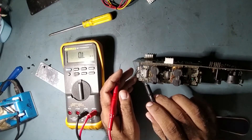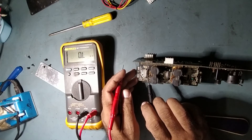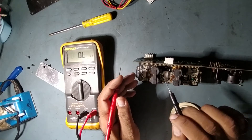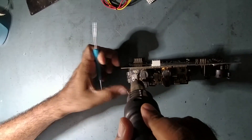Now what we will do is replace this IC with a new one. The IC number is TDA8950TH. We will replace this faulty IC with the new one and then check the output. We will start removing this IC now.